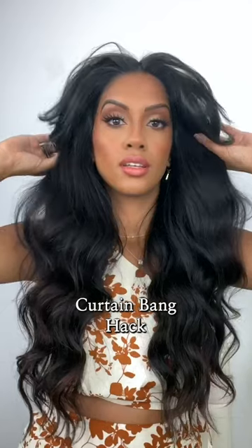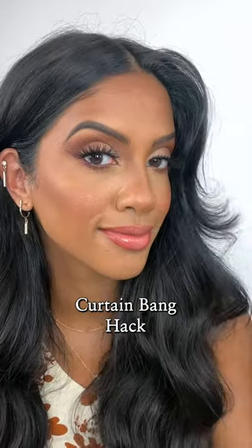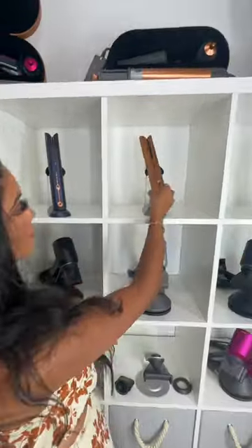Let me show you the easiest curtain bang hack to get the perfect flip every time. Start at our happy wall, and I'm gonna grab my Dyson Corral and straighten out the section that we're gonna be cutting. You want it nice and smooth and straight for this.